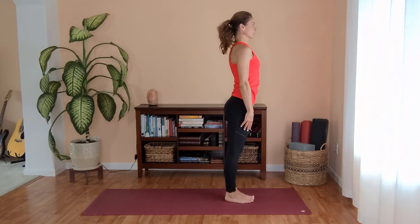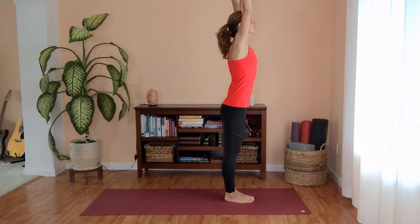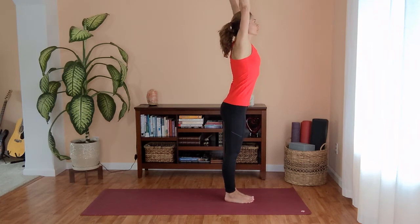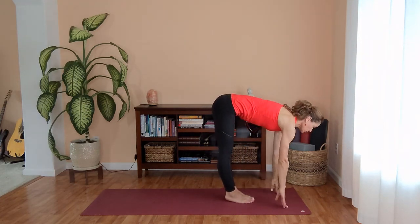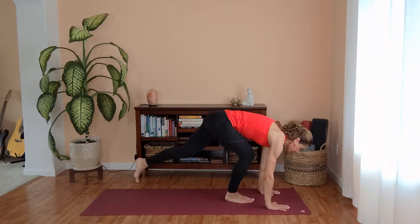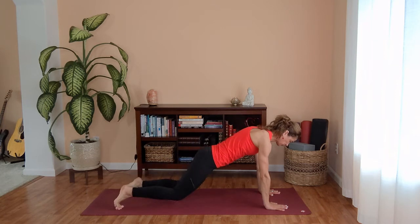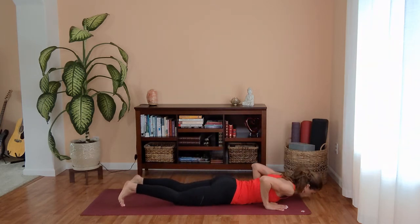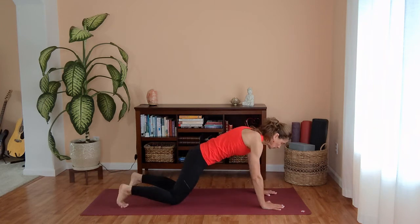Standing nice and tall, turning your palms forward, opening your chest. Inhale, circle your arms all the way up. Exhale, forward fold to Uttanasana. Inhale, flat back, halfway lift. Exhale, step back to plank pose. You can release your knees — chest and chin to the mat. Inhale into your cobra. Exhale, press back to downward facing dog. Draw your shoulder blades down together behind your back.